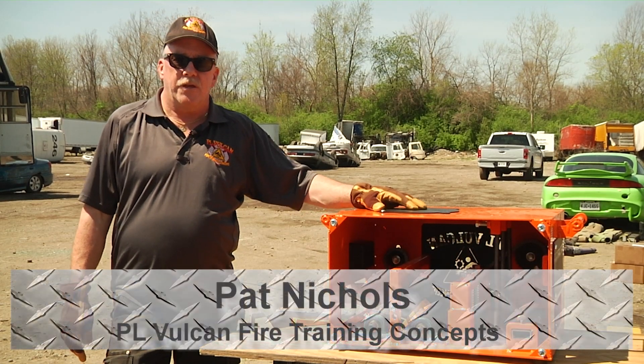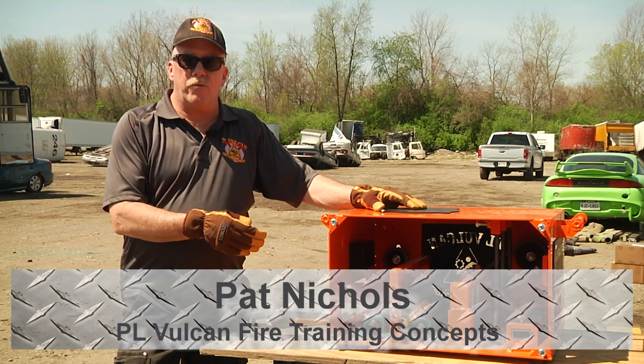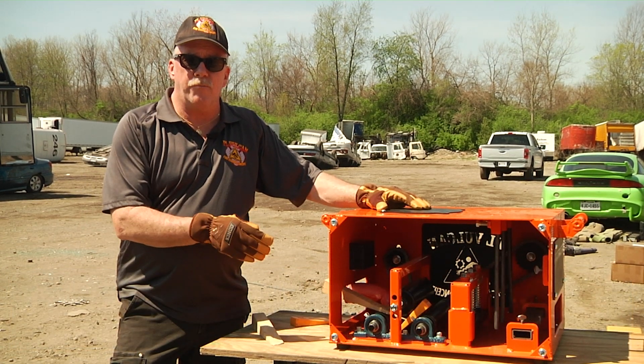Welcome to Fire Engineering Training Minutes. I'm Pat Nichols. We're going to talk about impalement and entrapments of an industrial type machine.